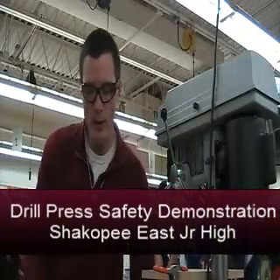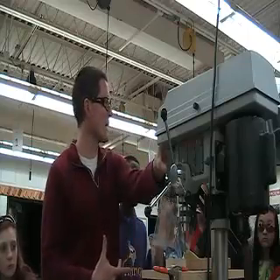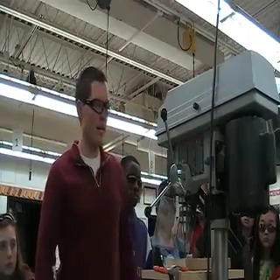It's a drill press. It's simply meant for drilling some holes. I'm going to drill a few holes. I want you to listen to the sound of the machine. It kind of pays attention to my hands here.